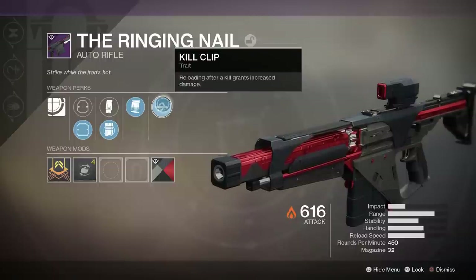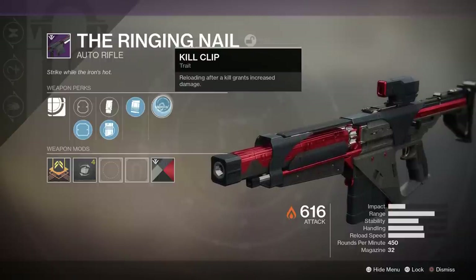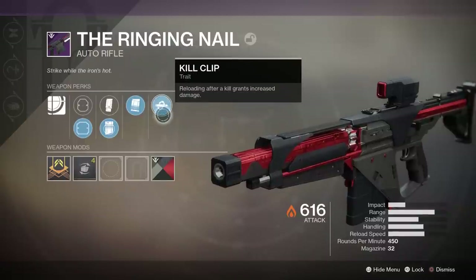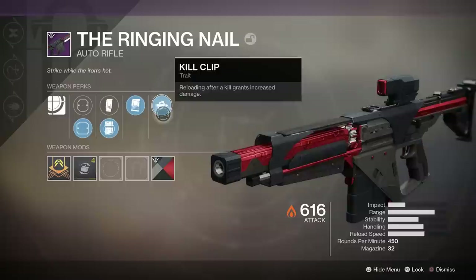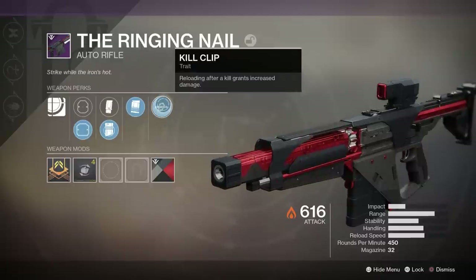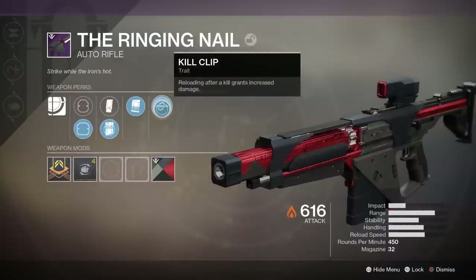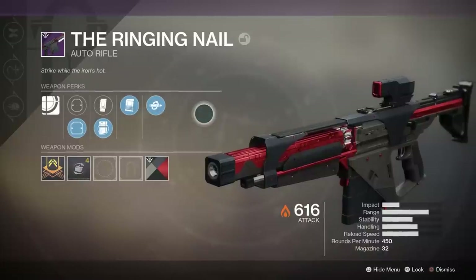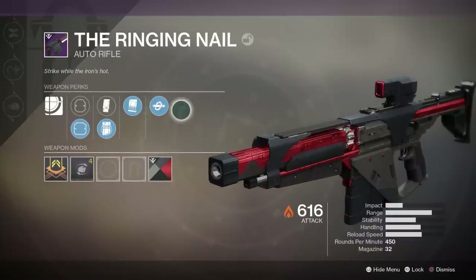The final perk is one of my favorites — we got Kill Clip! We got lucky enough to get Kill Clip on our first try for this auto rifle. Kill Clip increases your damage by 30% after you reload following a kill. The 450 auto rifles aren't really in the best spot right now, so Kill Clip should help us be a lot more competitive in the Crucible against the meta weapons.